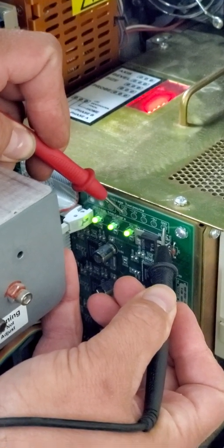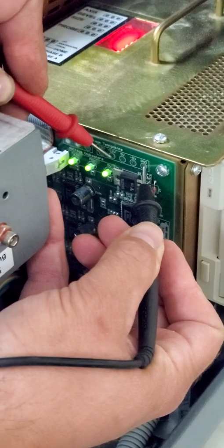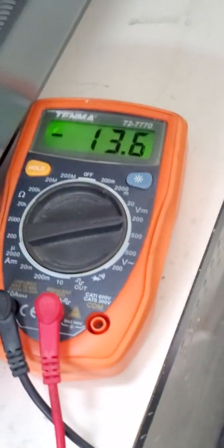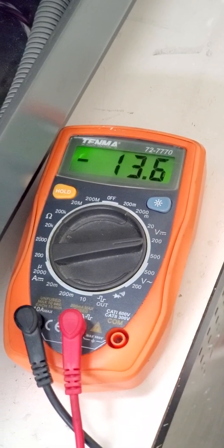On your voltmeter it shows 12. Then go to the next one over — keep your black lead on the ground and go to the negative 12. The negative will usually read about negative 12.8 to negative 13; it always reads higher.